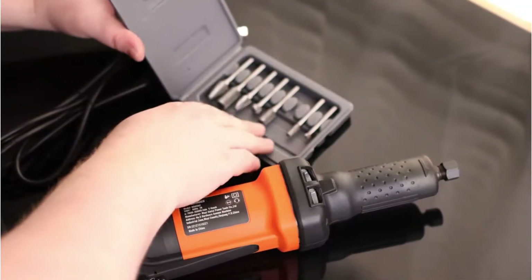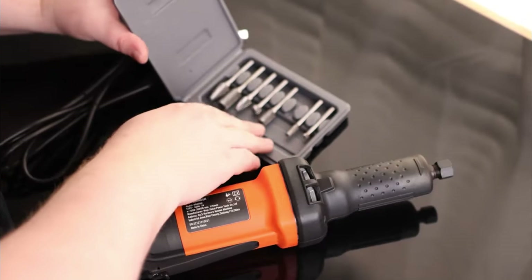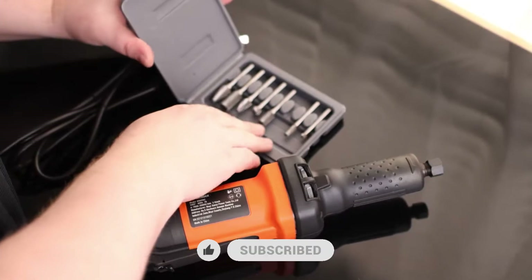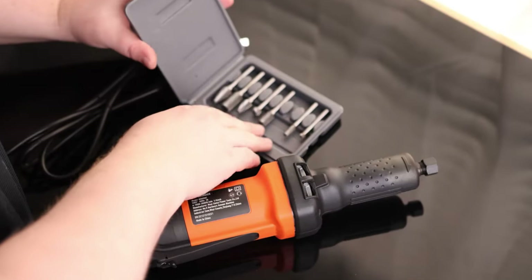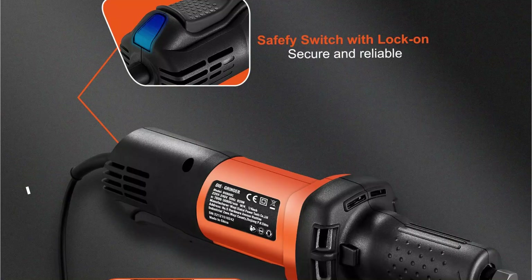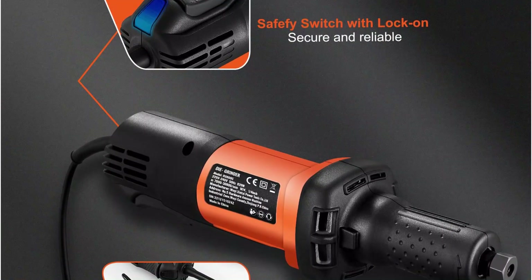Noise-free performance. No one likes a noisy workspace. Unlike air-powered grinders that require compressors and produce loud noise, this electric die grinder operates quietly. It's perfect for professional environments where silence is golden, or even home projects where you don't want to disturb your family or neighbors. Its high-performance motor ensures efficiency without sacrificing power.